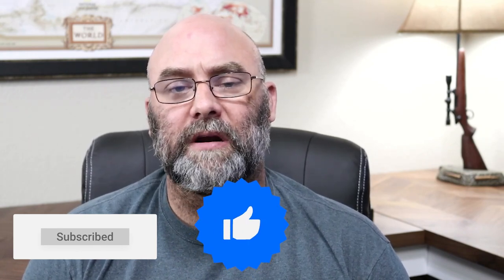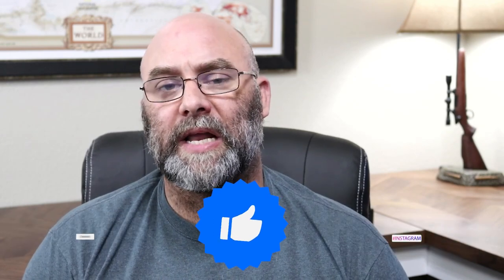So as you guys know, the gun community is a family, so y'all be nice to each other. It really helps us out if you'll subscribe and like — smash the sub button, follow us on Facebook, follow us on Instagram. And until I see you next time, y'all take it easy.